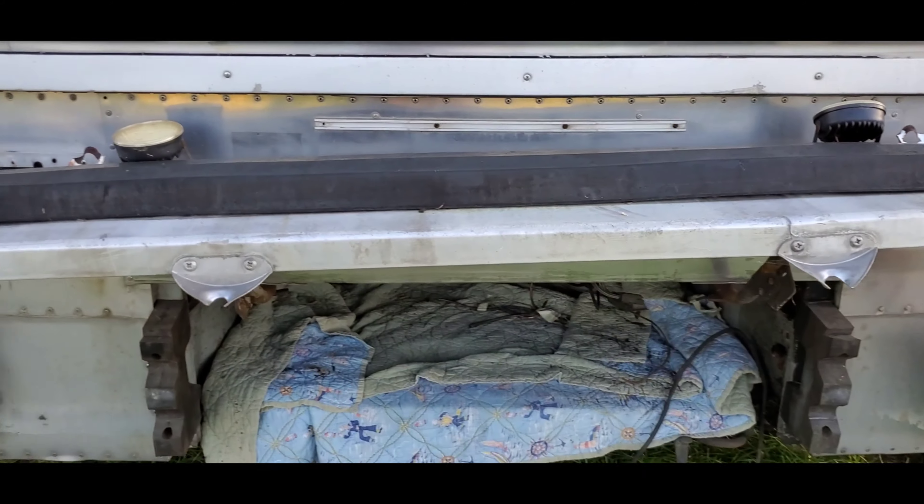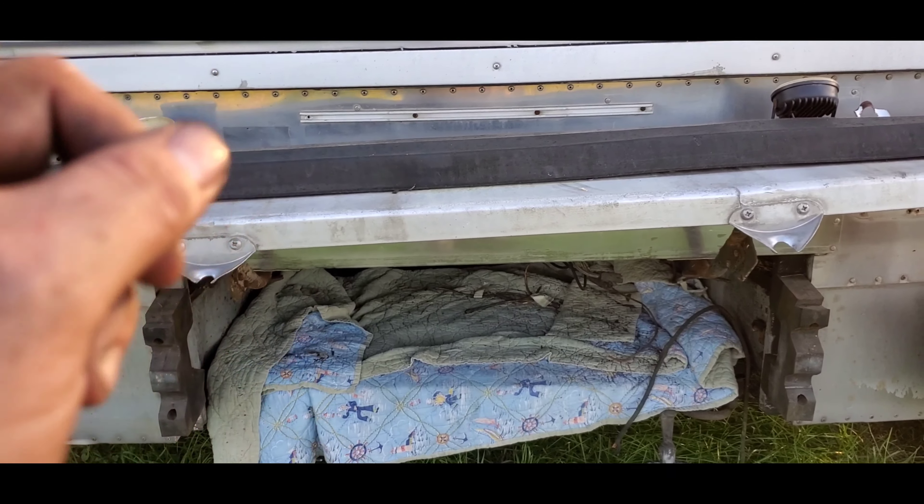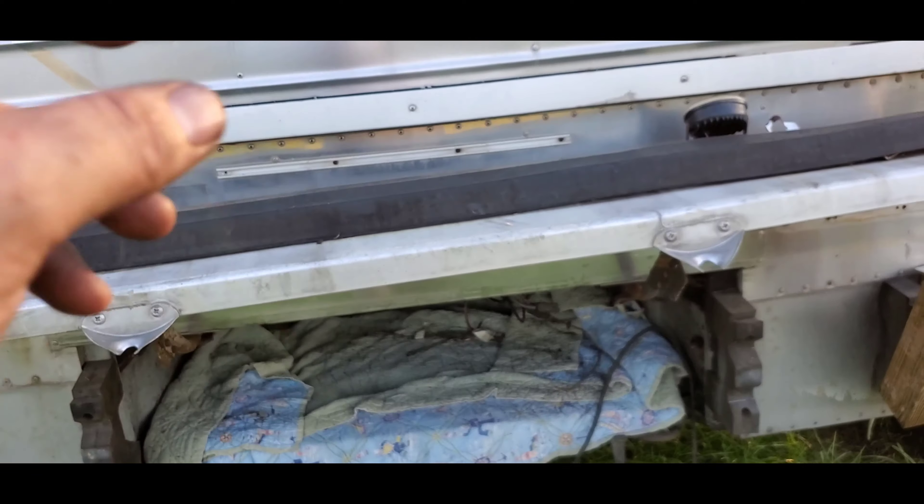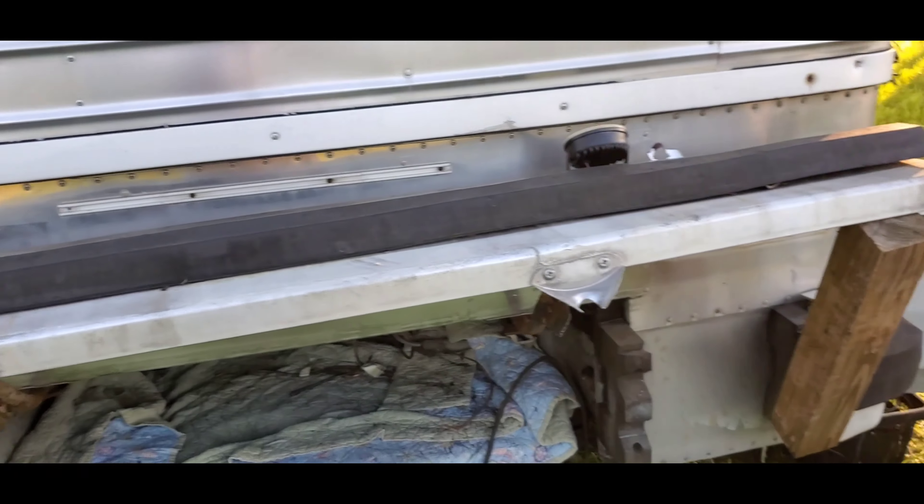It's got to be a relay valve or something sticking up underneath there. It was leaking or bypassing a little bit when I first got the bus, but after I cycled it a few times and drove it, it went away.